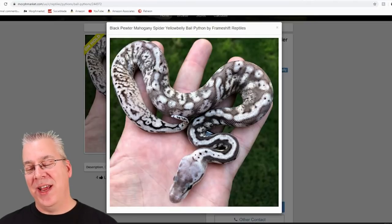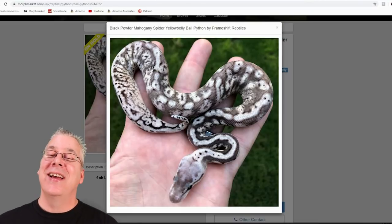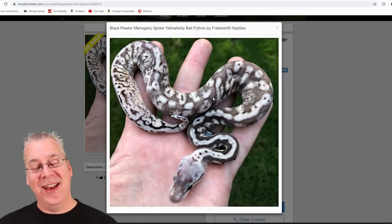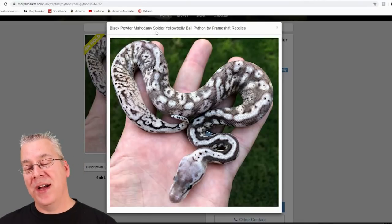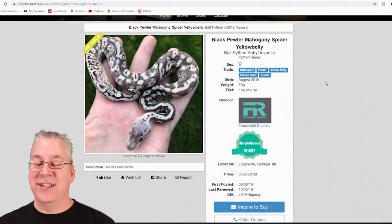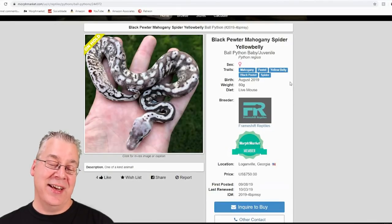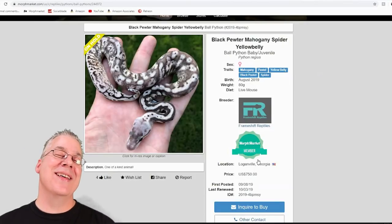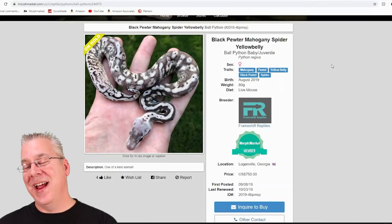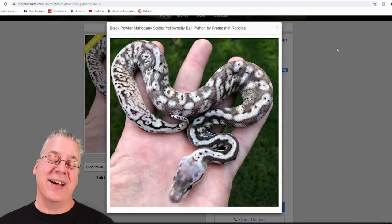Here's another one — I've never in my life seen a snake like this. It actually sold for a really super low price. If I had this snake I probably would have named it the Dalmatian and set up a booth at NARBC with little stuffed Dalmatians all around. It's the black pewter mahogany spider yellow belly — five genes in the mix: pastel, black pastel, mahogany, yellow belly, and spider. That actually sold for $750. I probably would have marked it up to about $10,000 — a true one-of-a-kind unique snake unlike anything I've ever seen.